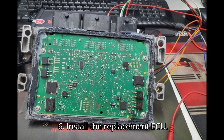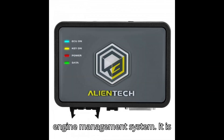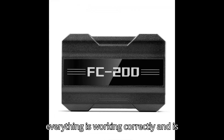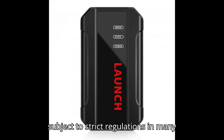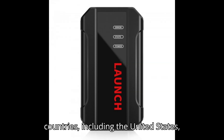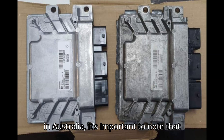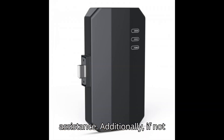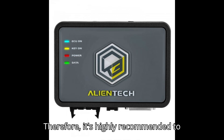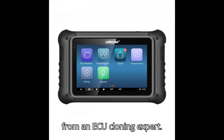Step 6: Install the replacement ECU. After cloning, install the replacement ECU in the vehicle and connect it to the engine management system. It is thoroughly checked to ensure that everything is working correctly and is optimized to the vehicle's requirements. Regarding regulations, it's crucial to understand that ECU cloning is subject to strict regulations in many countries, including the United States, Canada, and the European Union. While ECU cloning is permitted in Australia, it may void the vehicle's warranty for certain manufacturers. Additionally, if not performed correctly, ECU cloning can lead to serious issues with engine performance, emissions, and safety. Therefore, it's highly recommended to refrain from attempting ECU cloning without access to the appropriate tools, equipment, and professional assistance from an ECU cloning expert.